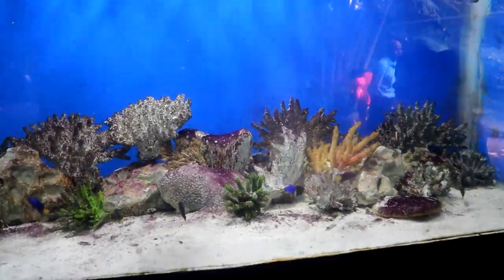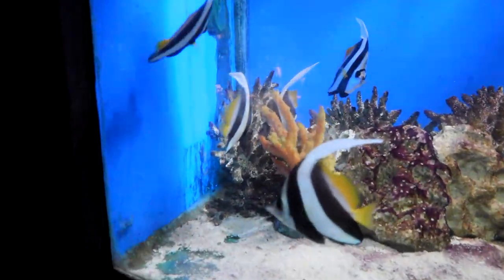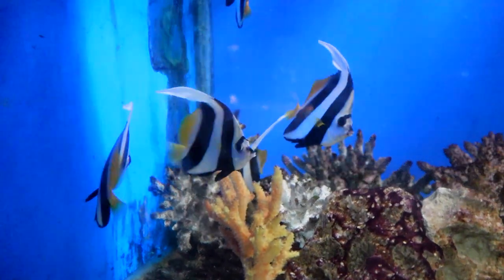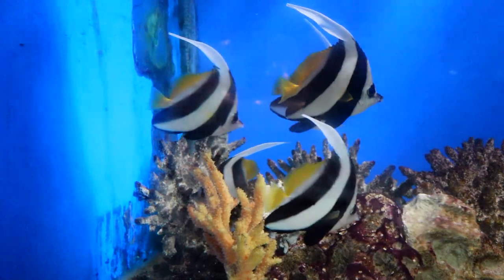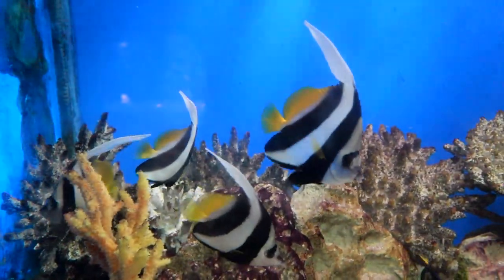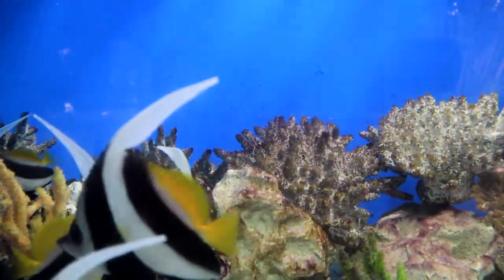Schooling bannerfish are also planktonivores and are generally reef-safe if well-fed. Members of the Heniochus genera are often called bannerfish instead of butterflyfish. The schooling bannerfish may reside in a 125-gallon or larger aquarium with other peaceful fish and others of the same species, if all were introduced into the tank at the same time.